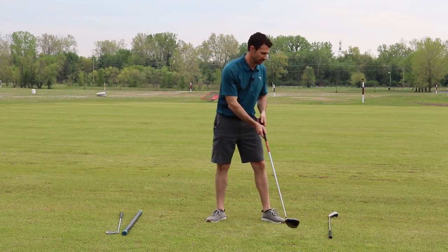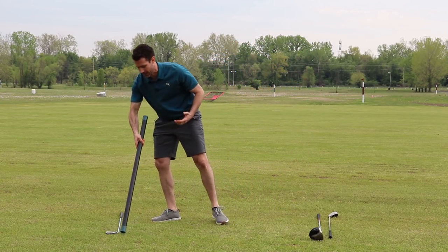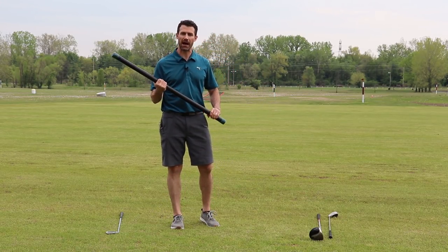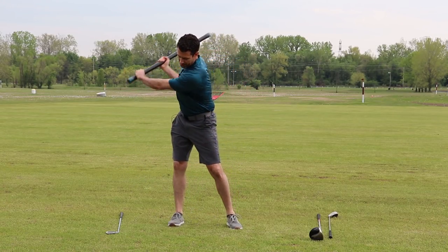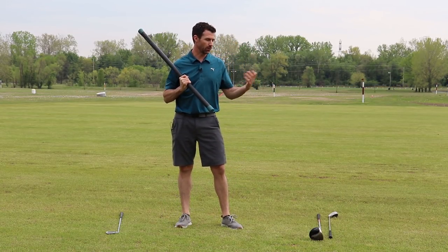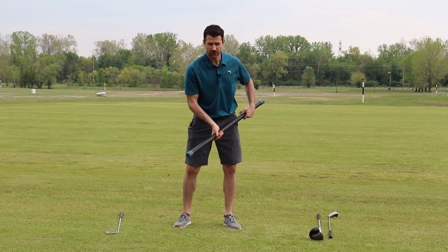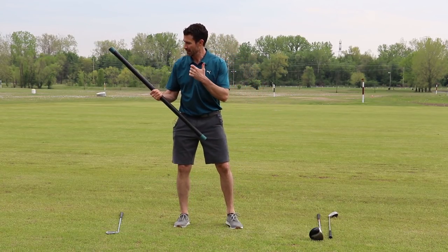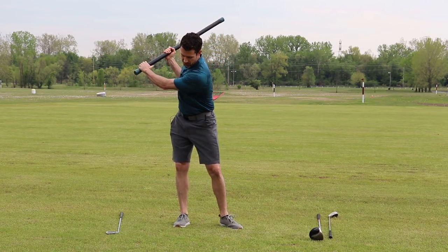A good way to envision this, and to kind of exaggerate it, is to use something heavy. I've got this weighted pipe here — it's about 12 pounds. Now, if I were to take this thing and swing it as fast as I can, that is way slower than I would swing a club. It's also too hard and heavy to hold like a normal club, so it's already changing the dynamics of my swing, giving you that impression of how much that slows me down.